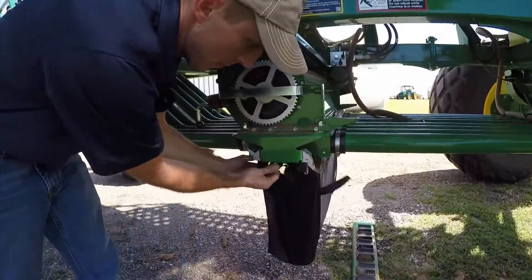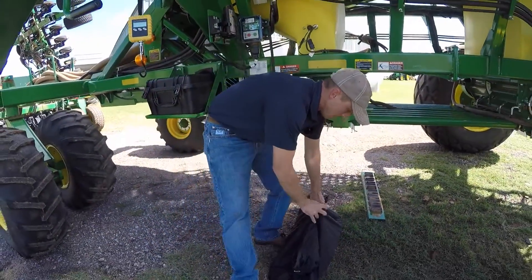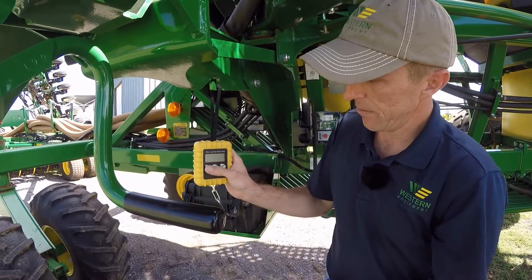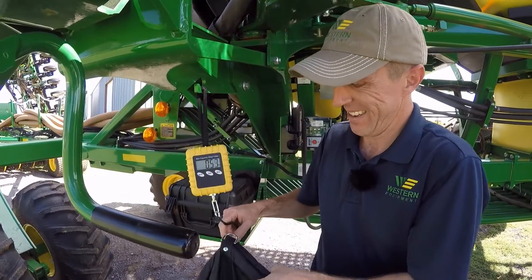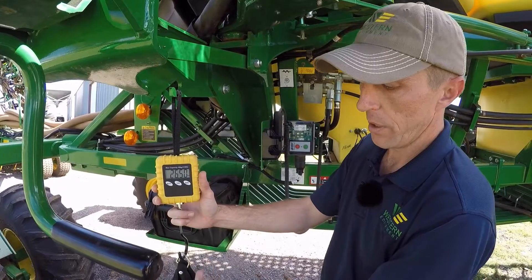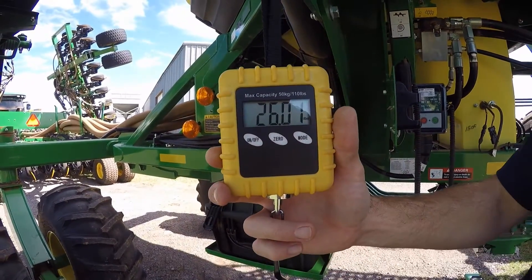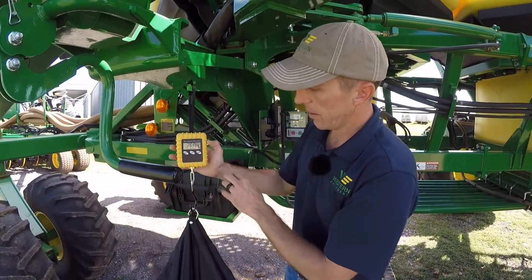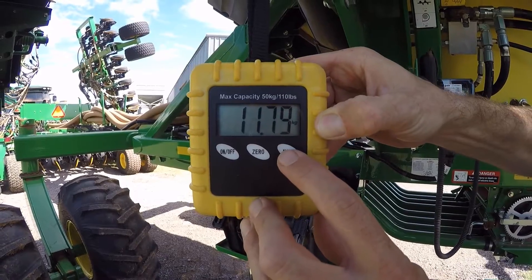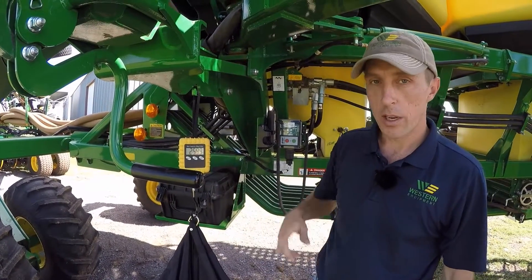Once the meter has stopped rotating, remove the bag using the two rings and hang it on the bottom of the scales. Turn the scales on. Another thing I would point out: I would calibrate or zero the scales out by hitting the zero button before you put product in the bag. But since I did not today, this weighs 26 pounds, so we're going to deduct one pound for the bag. Also on the side it says Mode — right now it's in pounds. You can cycle through pounds, pounds-ounces, or kilograms. Make sure it's in pounds because that's what the display is looking for.